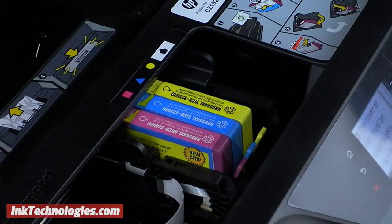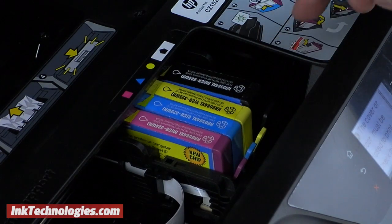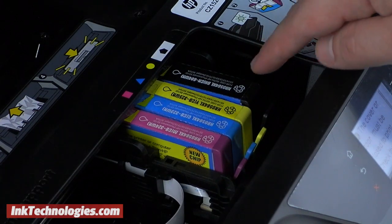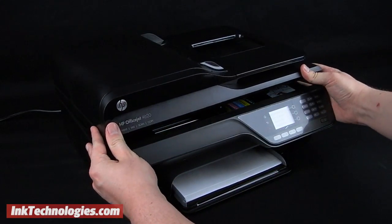Insert the 5520 cartridge into the opening with the front tilted downward, then press on the top of the cartridge until it snaps into place. Lower down the top cover carefully.